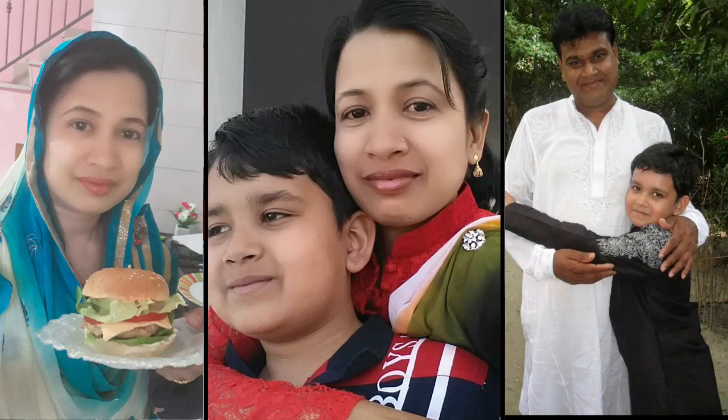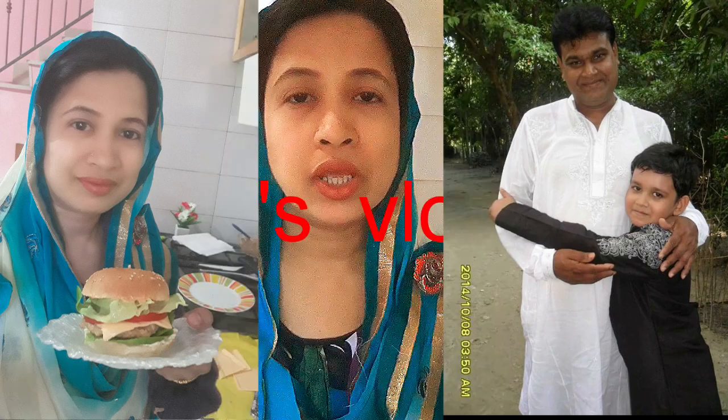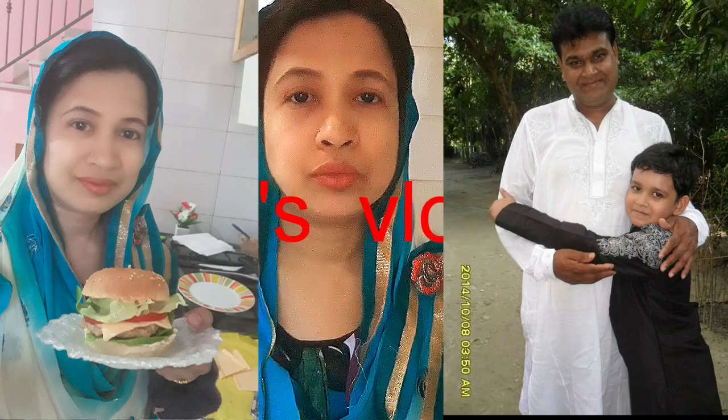Hello everyone, Assalamualaikum, how are you? Today I'm going to talk to you about the coronavirus virus.